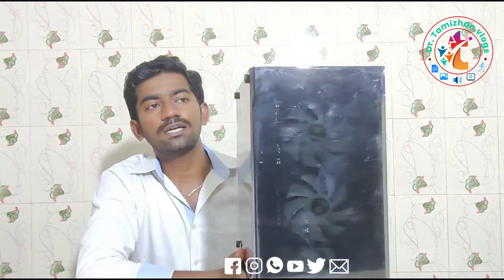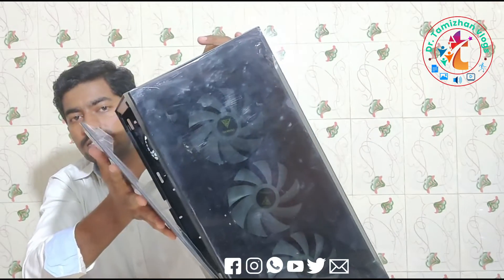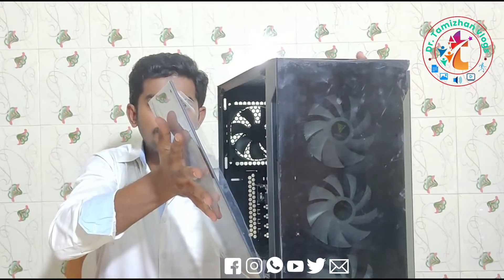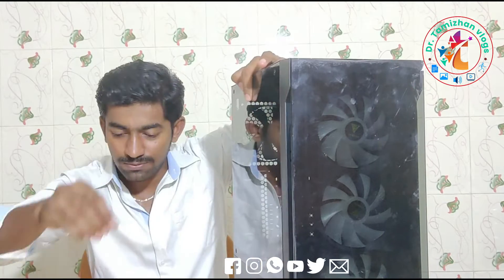The most important thing is we will put a sticker on the front seat. If it is light, you will wash it. So we will remove the sticker on the front seat and fix it.